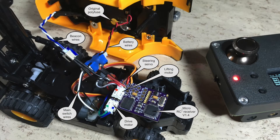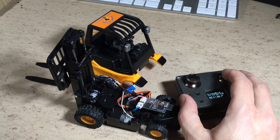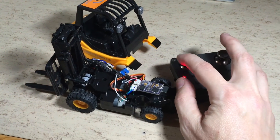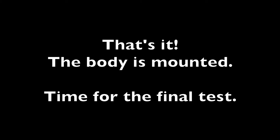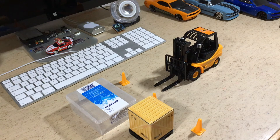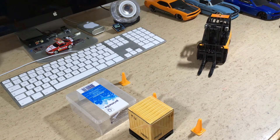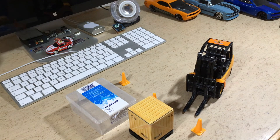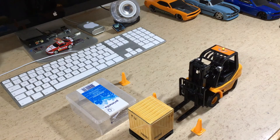This is the view inside with everything finished. Now let's do a final test, then we can mount the body. Of course I also have to update the receiver software. The new version 2.0 is available on my GitHub.